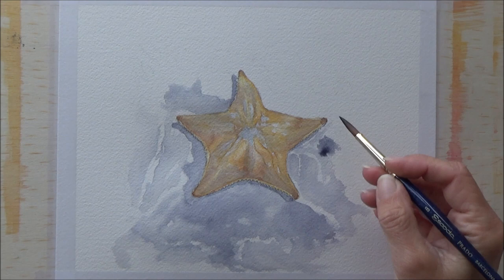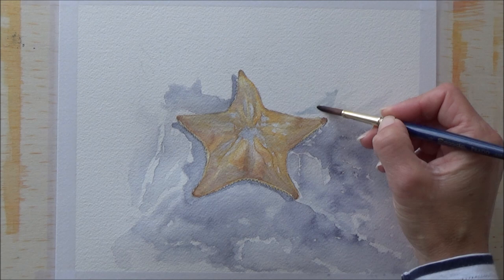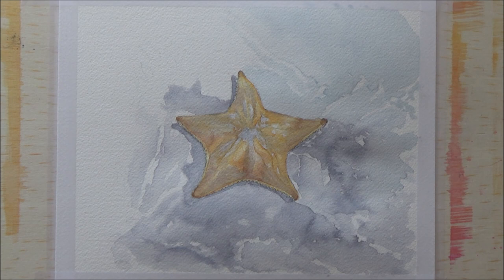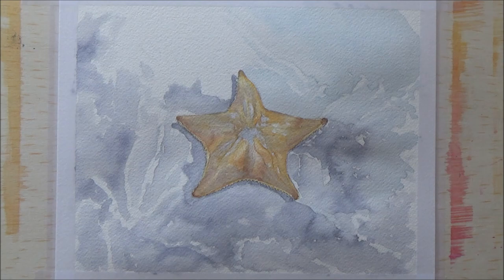I had a reference photo from Pixabay.com — the photos on there are really high resolution and there's usually quite a lot to choose from. When I looked at the reference picture it wasn't something I was going to copy exactly, because there were a lot of details of the sand and different shading areas, and to copy it exactly would have been really time-consuming. So I kind of looked at it and made up my own background in the end.